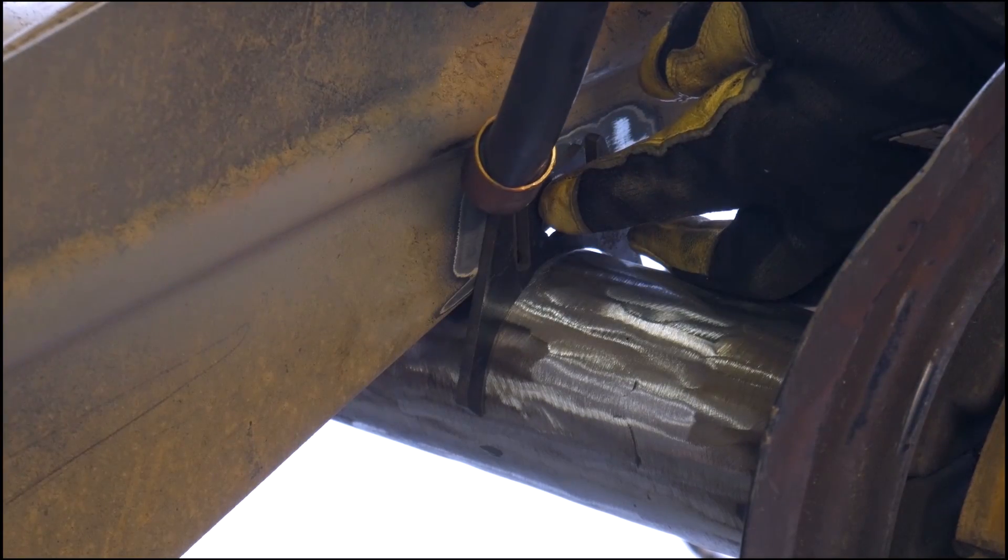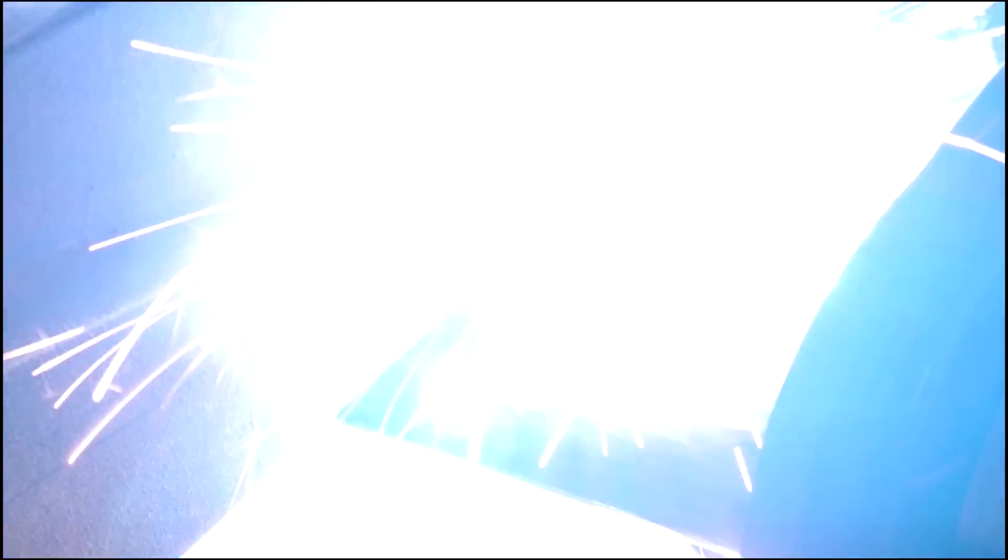You see a lot of JK axles on Cherokees and TJs because they're a little bit stronger than the previous generation 44s and they're a little bit wider, so you get a good stance. Once I have that axle cleaned up, I sling it underneath the truck, lower the truck down over top of the axle, make sure it's good and square and centered. Then I actually weld the axle to the frame where it will sit when the suspension is fully compressed, so you make sure there's no interference issues as the suspension cycles.